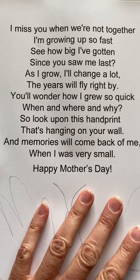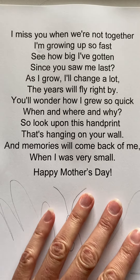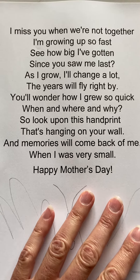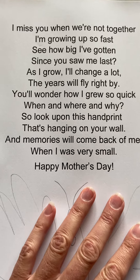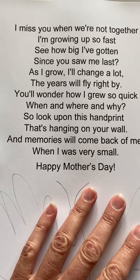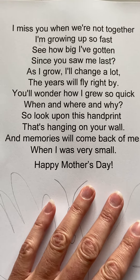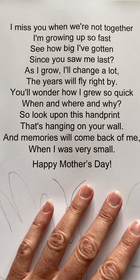Hi, it's Miss Carrie, and this is Mother's Day week in my classroom. I usually create a very fun Mother's Day present for all of you, but unfortunately this year I won't be able to do that. But this is something that I usually do. So I have a poem, and it says: